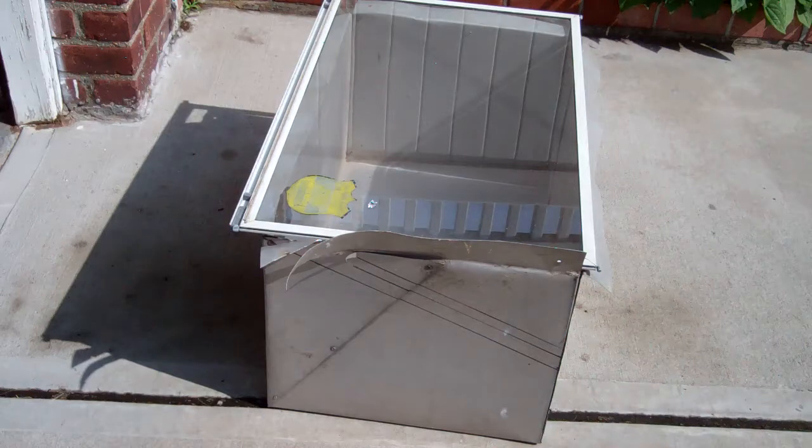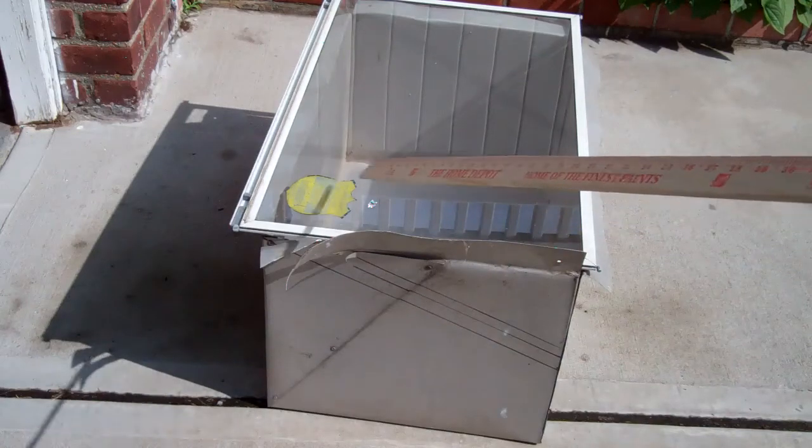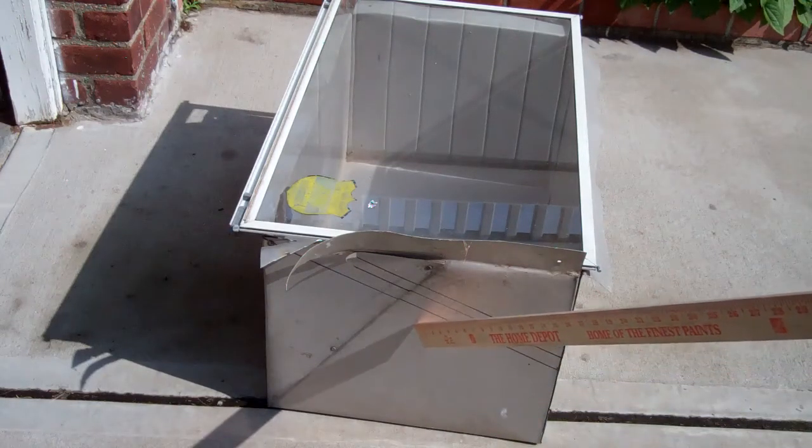I found some more ready parts for my solar oven. Of course I have the original storm window, the piece of glass I needed, and I have this old air conditioner cover.